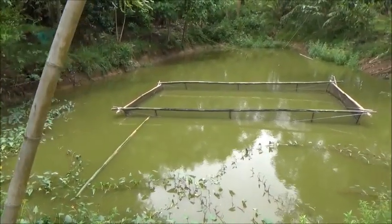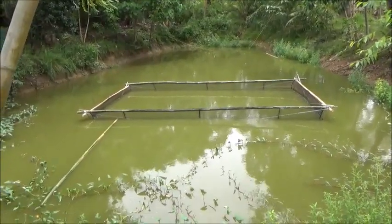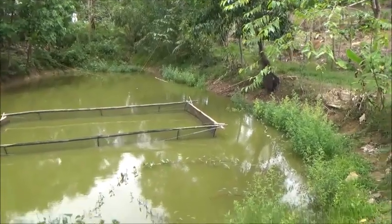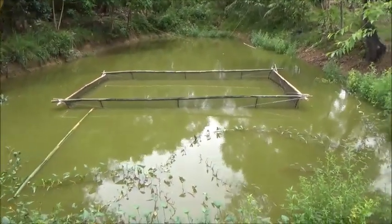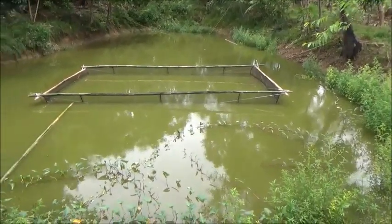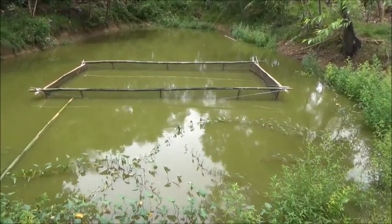Hello everyone, welcome to Foreigner Farming in the Philippines. The first floating cage is done, except for the floats, because there's not enough water in it to float it. We'll get down here and get those put on sometime in the near future.